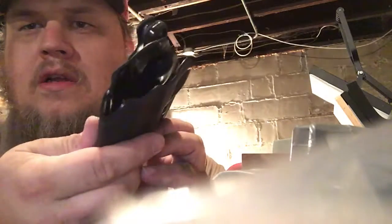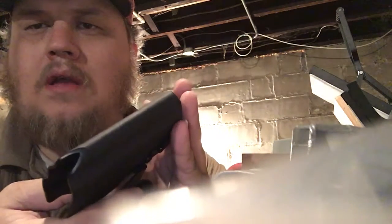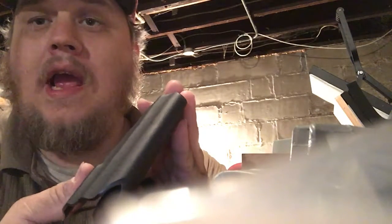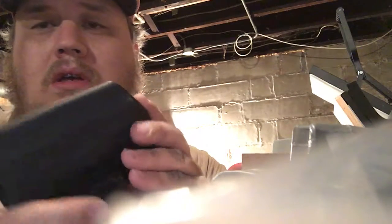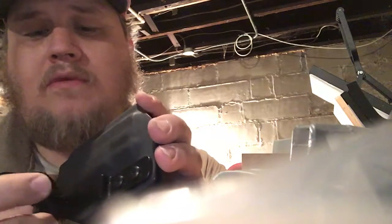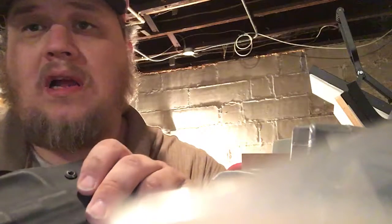Now I have the LC9 and M&P Shield nine millimeter, and soon will be a Glock 19. I have a Glock 19 mold that can fit about two other different Glocks — actually my Glock 34 as well.